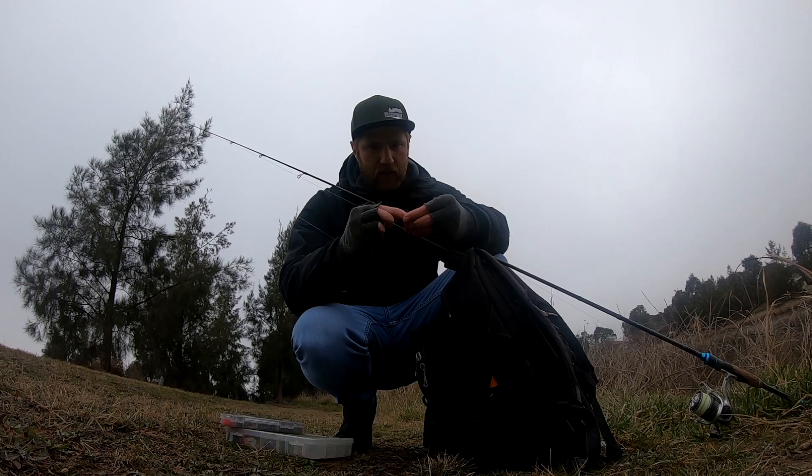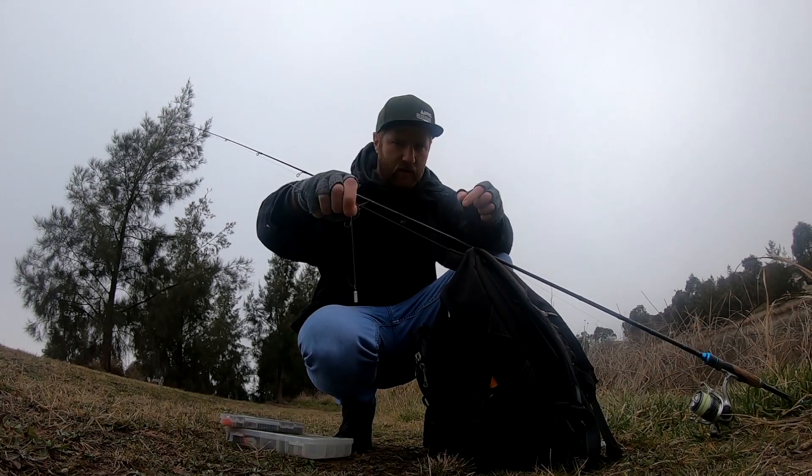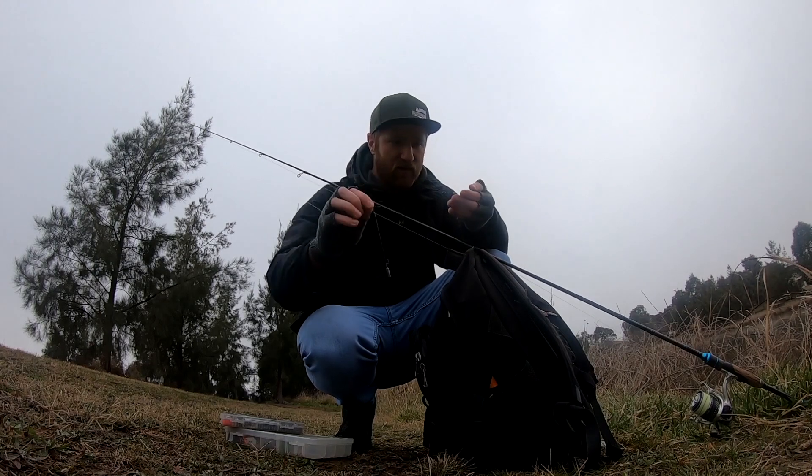I'm just going to clip my sinker in like that, and you can see I've got my hook — pull the knot around. You can see the hook sits straight up like that, point right into the top of the fish's mouth.